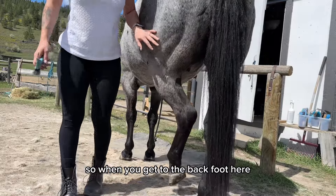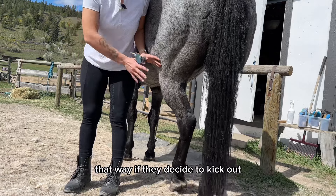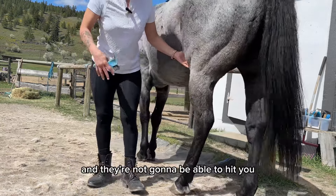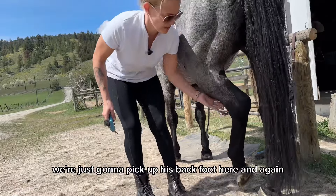When you get to the back foot, just keep yourself along the side of their hip. That way if they decide to kick out, you are safely tucked around and they're not going to be able to hit you from that angle. We're just going to pick up his back foot here.